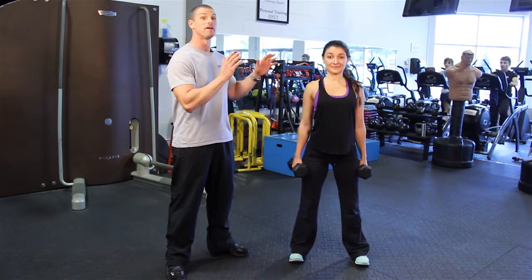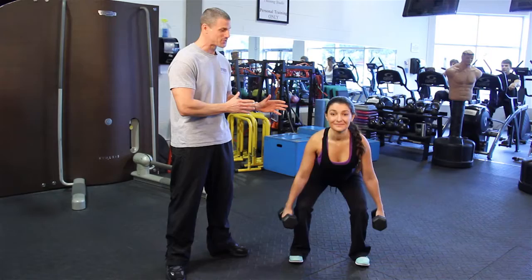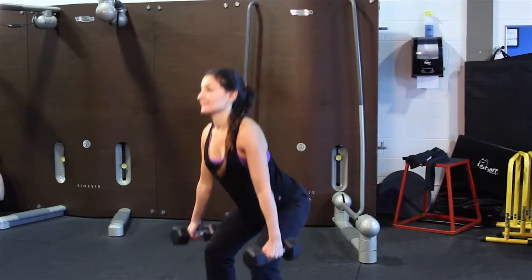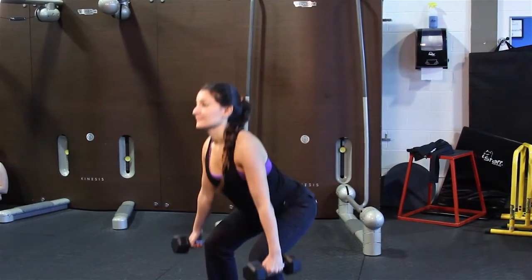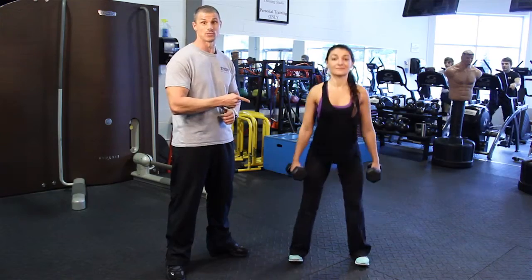Today's tip is all about butts and thighs. This is the top five butt and thigh exercises ever invented. We're going to start off with my favorite — I think it's Caroline's favorite too. It is the common squat. If I had only one exercise to deliver to our clients for a butt and thigh exercise, it would be this one.